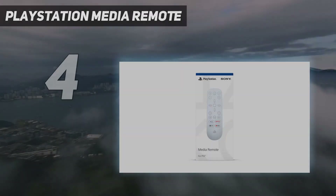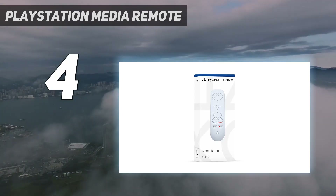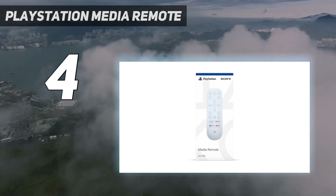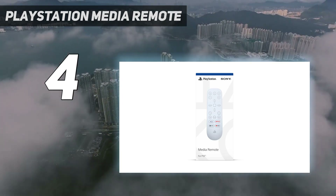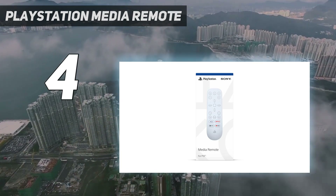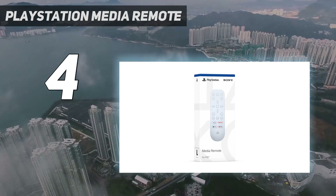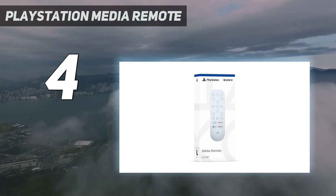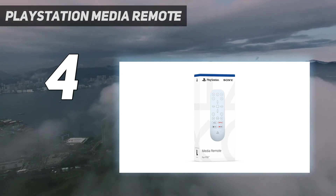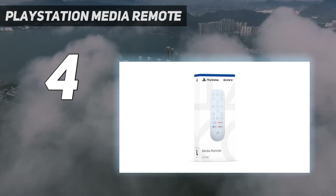Coming in at number 4: the PlayStation Media Remote. Most modern consoles double as streaming devices, so why not get a PS5 media controller when you're using the PS5 to stream or play your Blu-ray discs? Sure, you could use a DualSense controller to get the same job done, but you'll have to keep referring to the on-screen button guide to know whether hitting the cross button pauses or plays. Meanwhile, the PS5 media remote has clearly labeled media playback controls, making it much easier to pause or play what you're watching. And this remote does something your DualSense cannot.